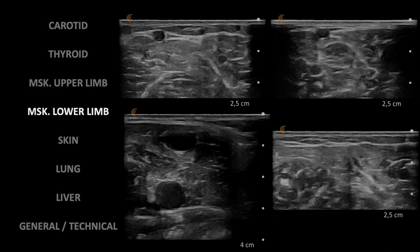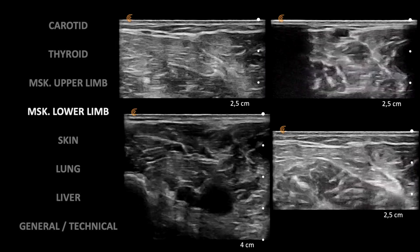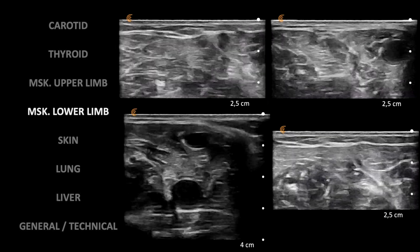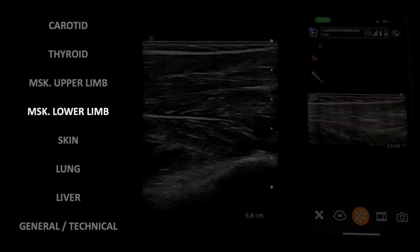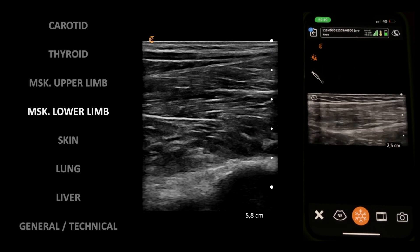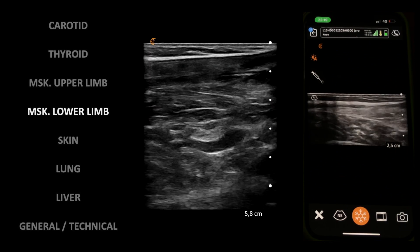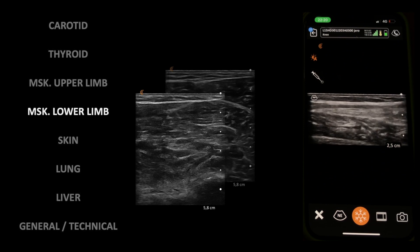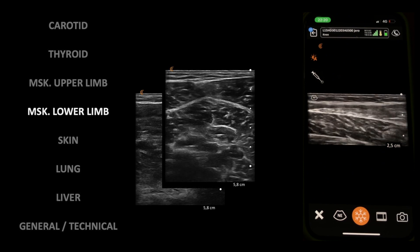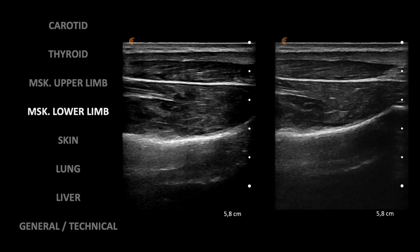One of the most useful things to do in the lower limb is to screen for deep vein thrombosis by compressing the veins gently with the probe, as shown here — if the vein collapses, there is no thrombus inside. Here I wanted to highlight the good image quality of B-mode to assess muscle injuries. Note the muscle fiber depiction and the quite high frame rate. These clips were recorded with the auto gain feature, which adjusts the gain by itself in real time to optimize the image. Same here with the soleus and gastrocnemius muscles at the Achilles tendon level.